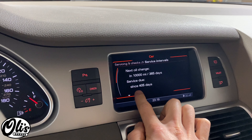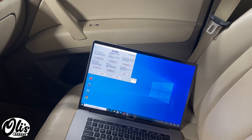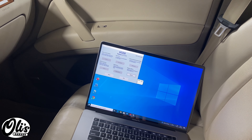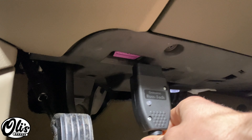The only way to fix this is with a computer. Right here I have my computer and I'm running Rostec, this VCDS program, and we're going to use that today. The OBD2 port is right down there, just plug in your cable.